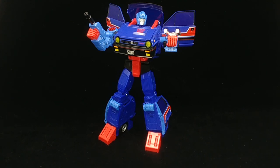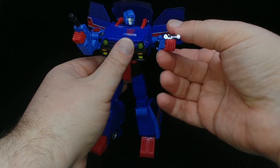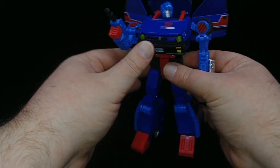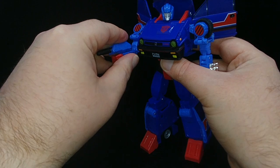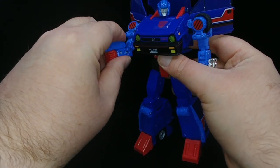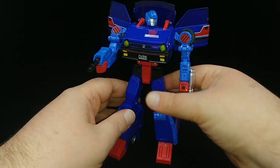The car was available in a variety of colors back in the Diaclone days. Reboost, which we'll look at a little bit later, is the Honda City R in red. Skids comes with a double barrel laser as well as a liquid nitrogen rifle. With the exception of the double barrel laser, the nitrogen rifle does not look like the actual rifle the toy originally came with — this is more based on the animation model.